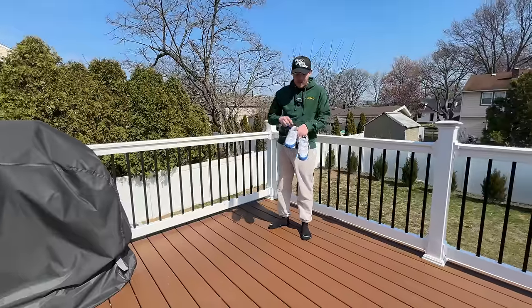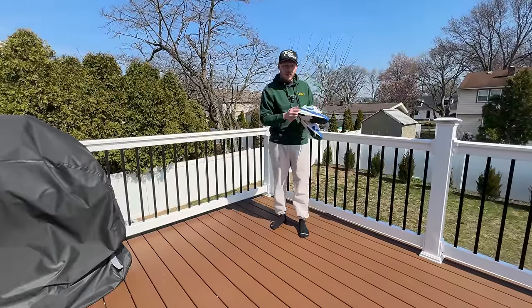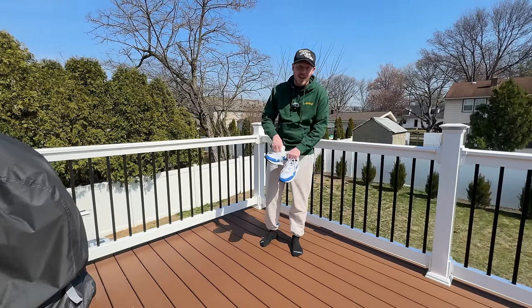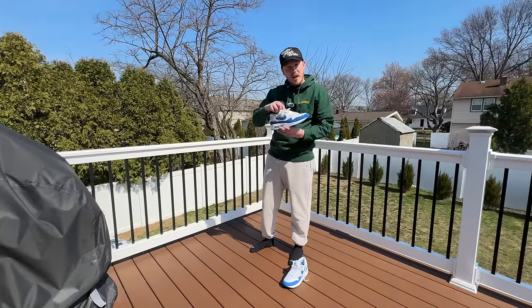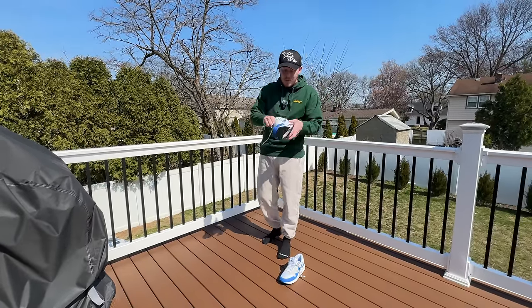There is actually one with my birth date on the tongue — it's going to have a neon green midsole. It's releasing on my birthday, March 26th. Super excited about those — I don't have those yet, but I'm going to try and get those. I'm going to try these guys on really quick and see if they fit just like last year's Air Max Big Bubbles.